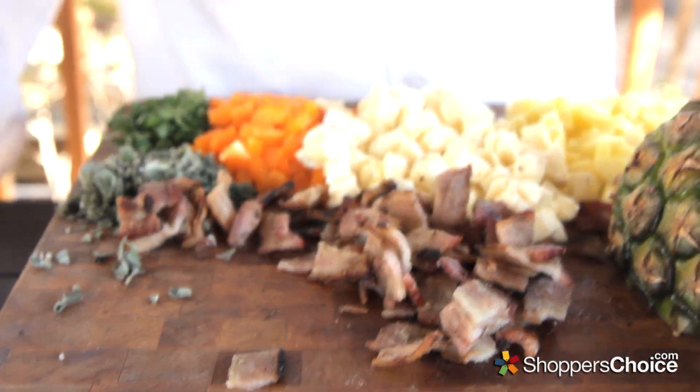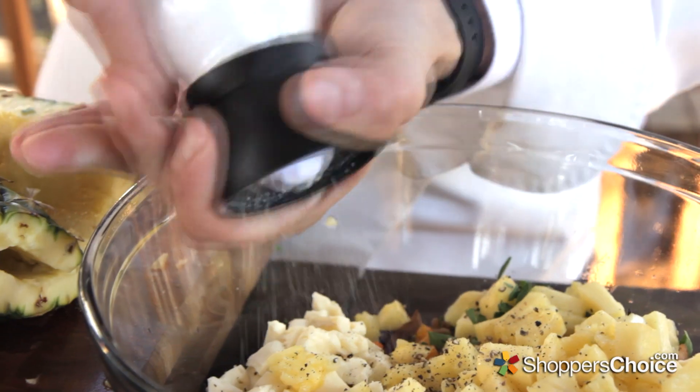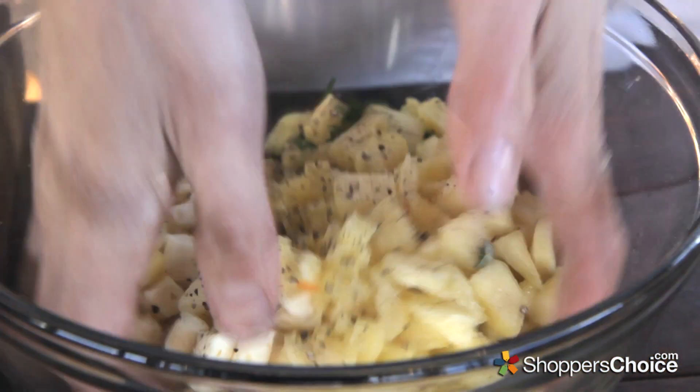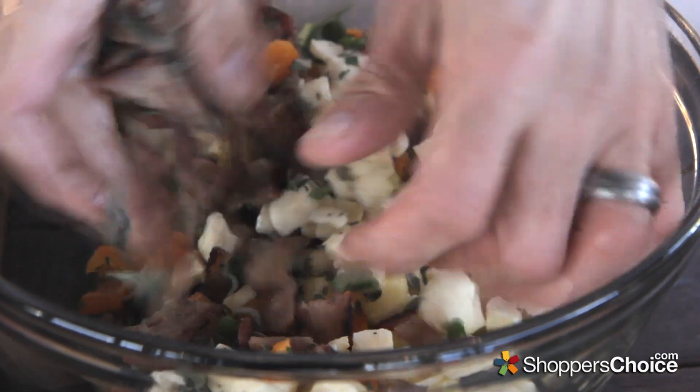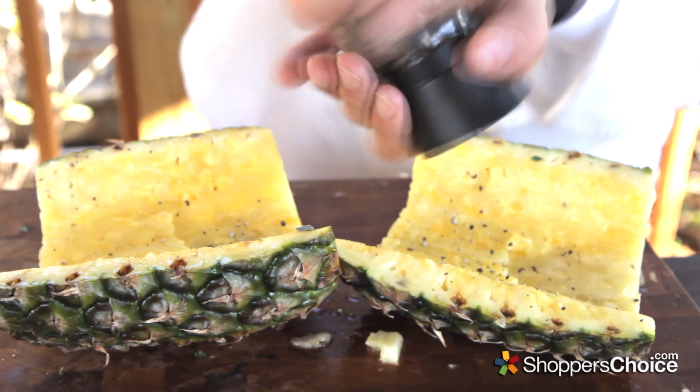Grab a large mixing bowl and everything's going in. Some fresh cracked black pepper and coarse salt to taste. Mix everything together thoroughly and lightly cook the pineapple toppers with some black pepper and salt.